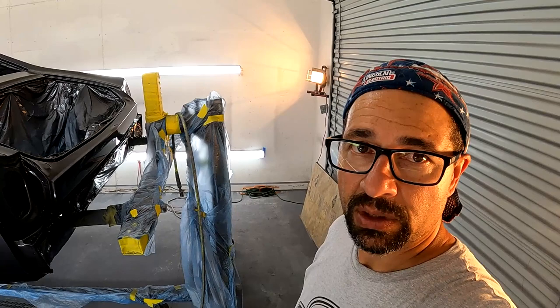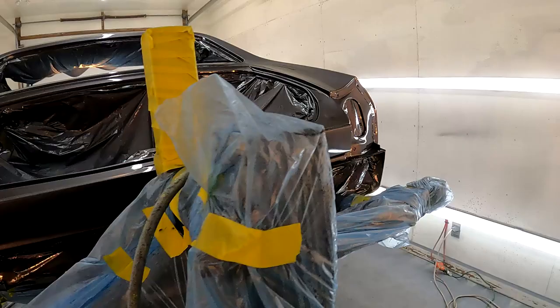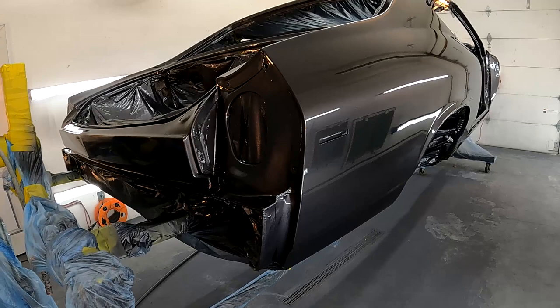All right, two coats down, three to go. You can already start to see the results — it's starting to look pretty good. There's just a little bit of dirt in there; you just can't avoid that. We'll end up cutting and buffing it, so I think it'll turn out all right.